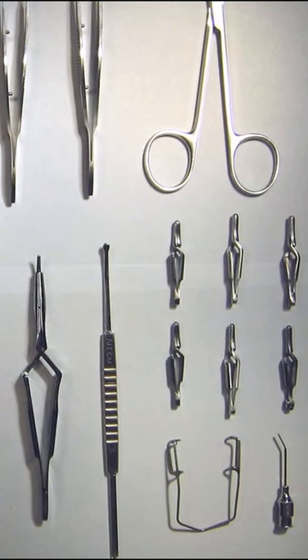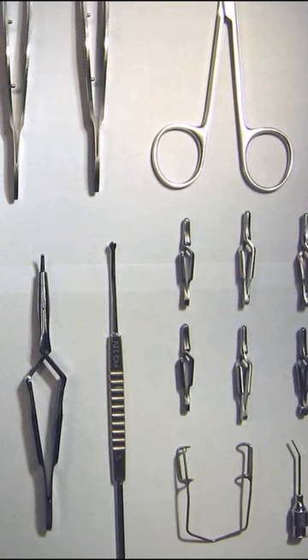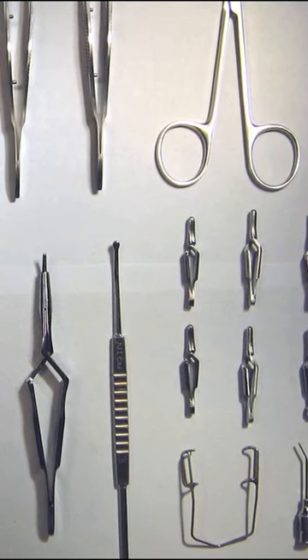Many surgical tools are made from either 440 or 17-4 PH stainless steel. They can be heat treated to various hardnesses to make sharp-edged instruments.